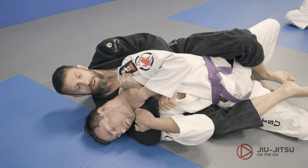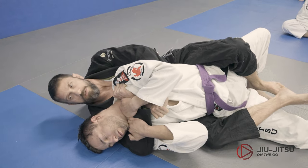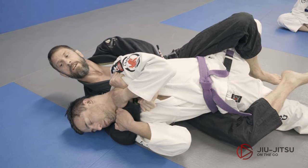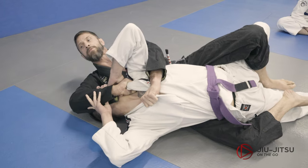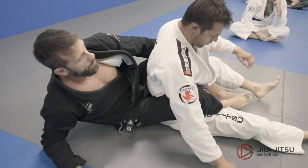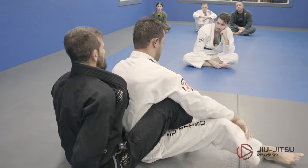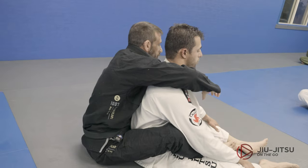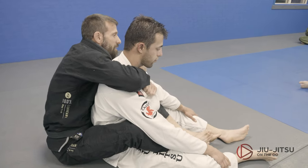Try this with your partner — if you try to pull the choke through, if you extend too much, that elbow pops through and you can lift it up. You have to be careful because if you pull too much, you're going to make an opening in your armpit and the guy's going to go.